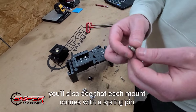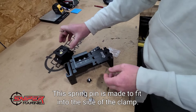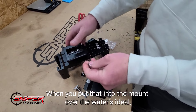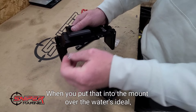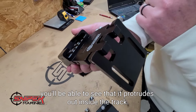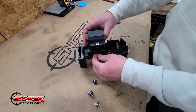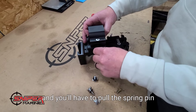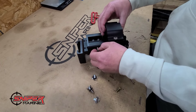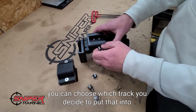Each mount also comes with a spring pin. This spring pin is made to fit into the side of the clamp — you'll see the clamp has a divot made into it. When you put that into the mount over the water is ideal, or if you're going to use it for stowing at the top. Once you screw it in, you'll see that it protrudes out inside the track. Then when you slide your clamp in, it'll be locked into place and you'll have to pull the spring pin to release the clamp.